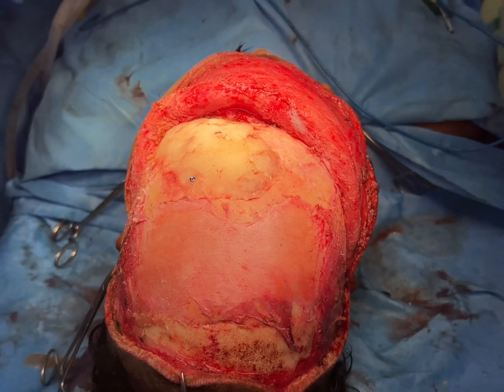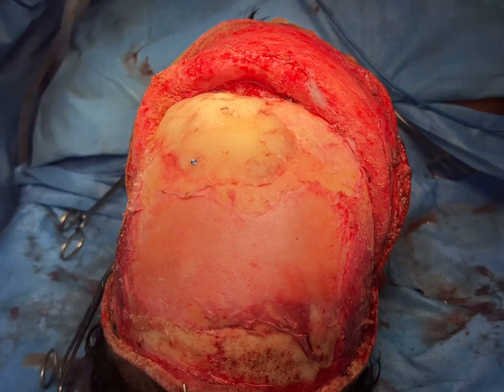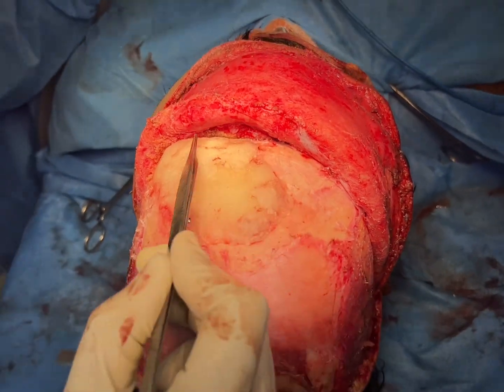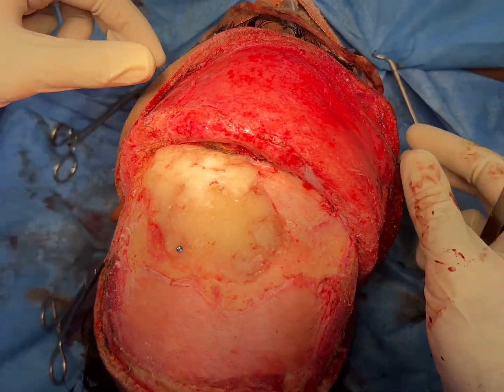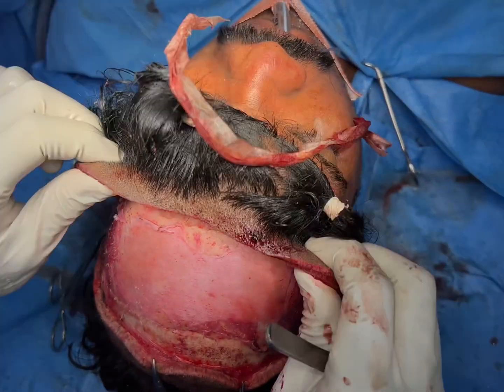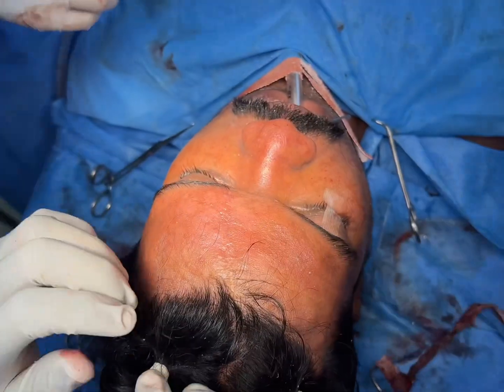We've fixed the patient-specific implant here with the screw, and we've got a beautiful contour — you can see this is a normal contour of the forehead. We're finishing with the surgery; I'm going to show you how nicely the forehead has been contoured.